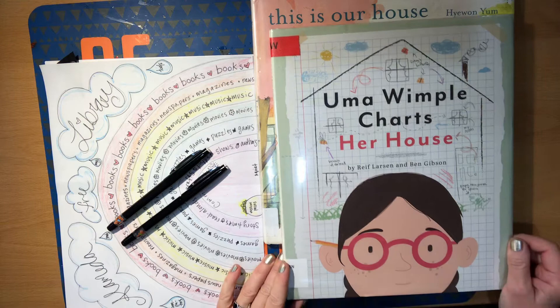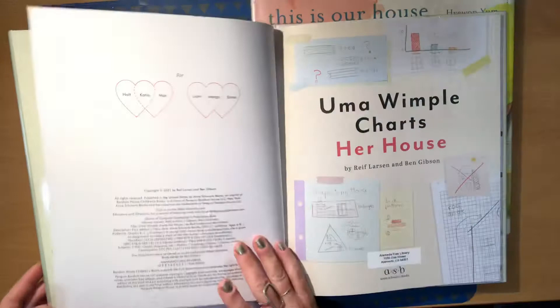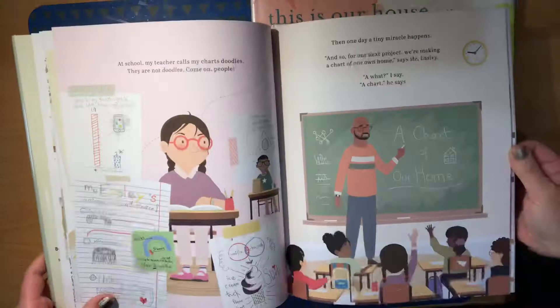This is Uma Wimple Charts Her House. I just got so excited about this book as soon as I saw it come in! I love charts and lists and ways to organize things. This book by Reef Larson and Ben Gibson — I just love it! It's all about a girl who loves to make charts and graphs, and how those things can help us organize our lives, put things into perspective, and see things in different ways.